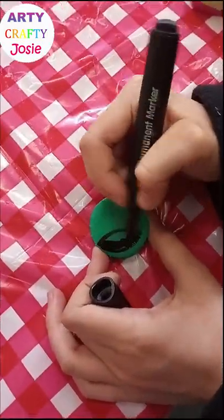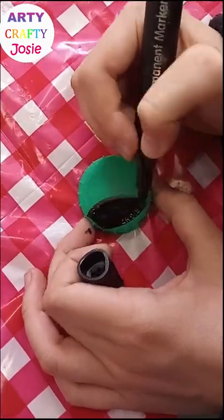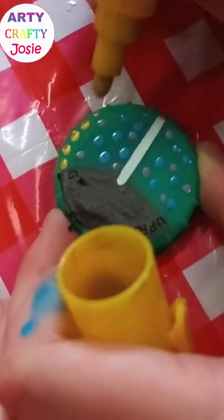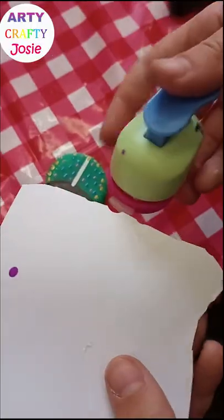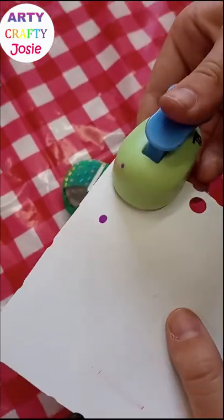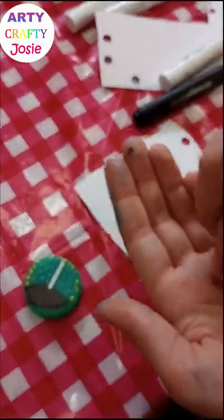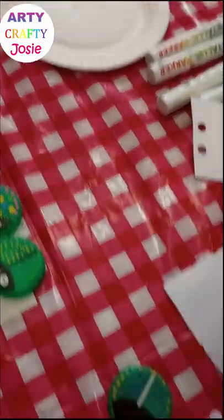I used a milk bottle cap and some permanent markers. I used chalk markers and metallic markers for the details. And then I used a hole punch to make some eyes, and I used some glue to stick them on.